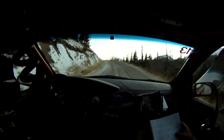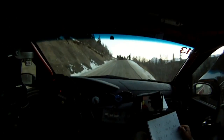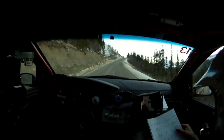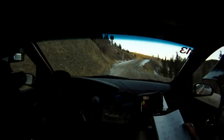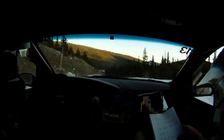40. Left 6. 40. Right 6. 40 uphill. Left 3 minus. Into a right 5. Uphill over crest. Cattle guard jump. Uphill over crest. Downhill.